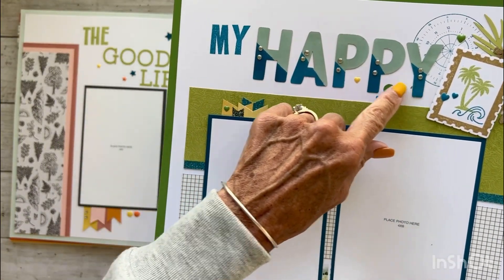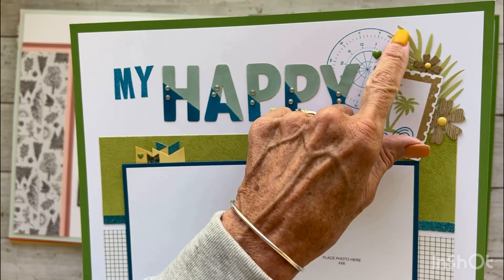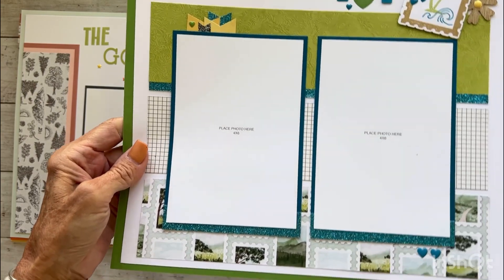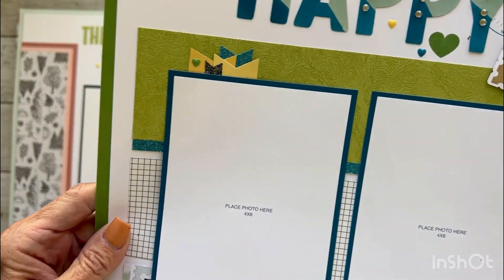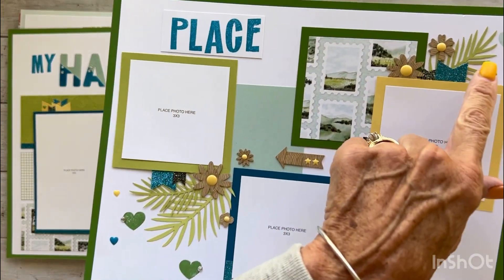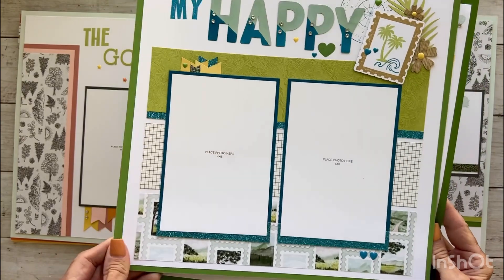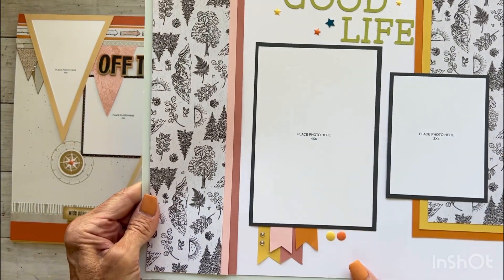We learned a really cool sponging technique for our title, lots of stamping. We got exclusive die cuts — limeade die cuts, acorn die cuts, and journey die cuts. We got journey glitter paper bits. You can see we did some tone-on-tone stamping here. And even though I have been a consultant for 25-plus years and have been scrapbooking for many years prior to that, I learned so much at the album retreats.